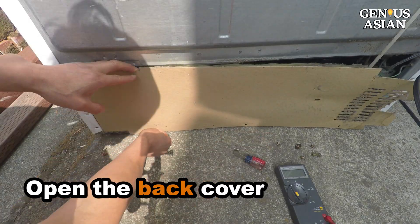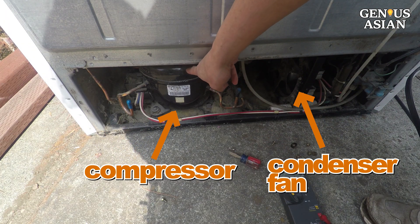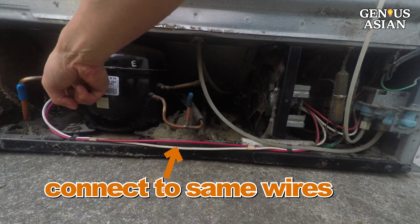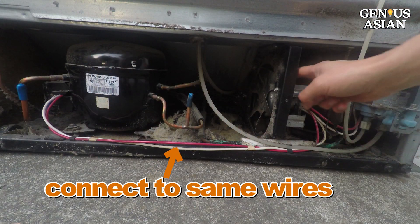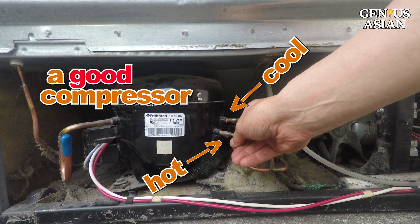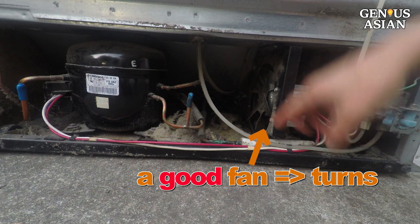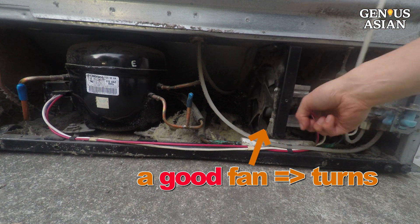Open the back cover. You will see two main components. One is the compressor, the other is the condenser fan. They connect to the same pair of wires. The compressor is running fine if one tube is hot while the other tube is not hot. The condenser fan is working if the fan turns.